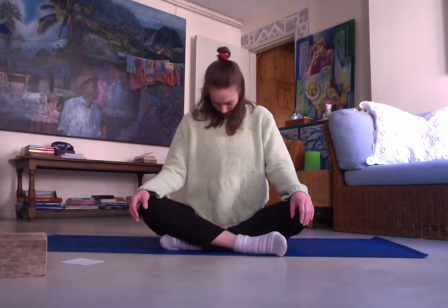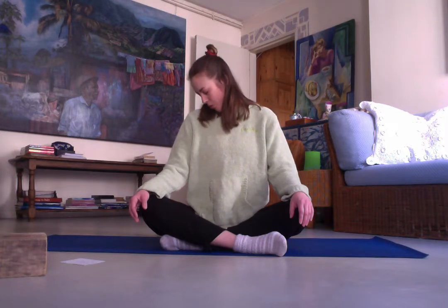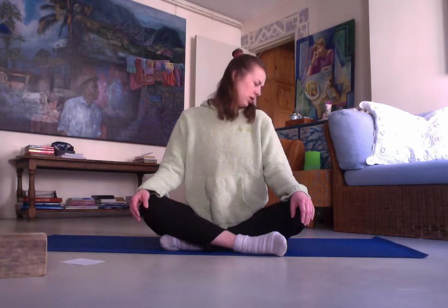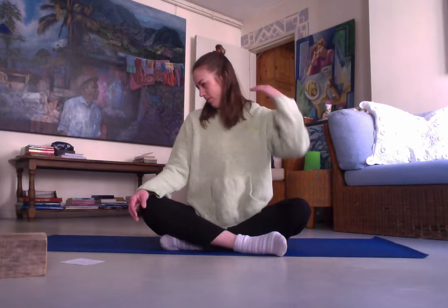Now we tilt our head shoulder to shoulder. Start on one side — again, no straining, no pressing, just stay gentle. Exhale and switch. Inhale to one side, exhale and switch. Make sure it's just your head that is moving; your shoulders and your back should stay still. Switch, one last time each side.